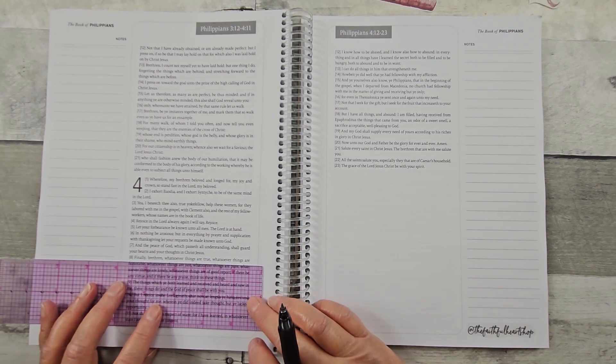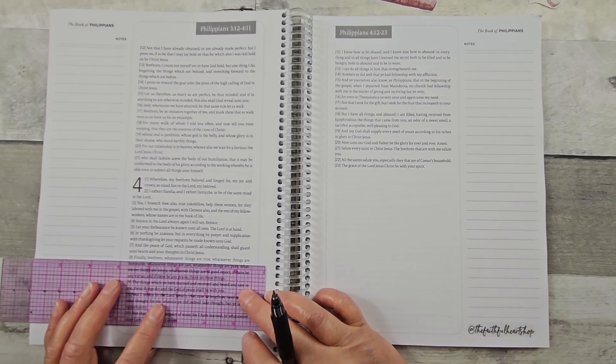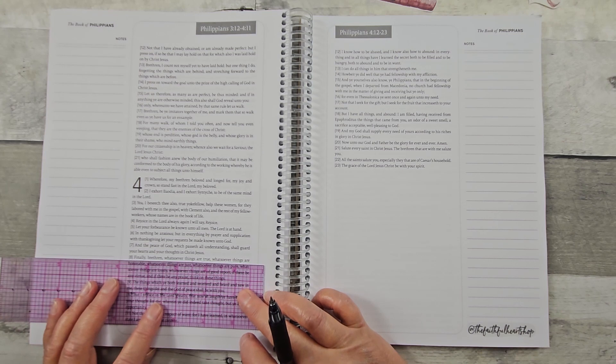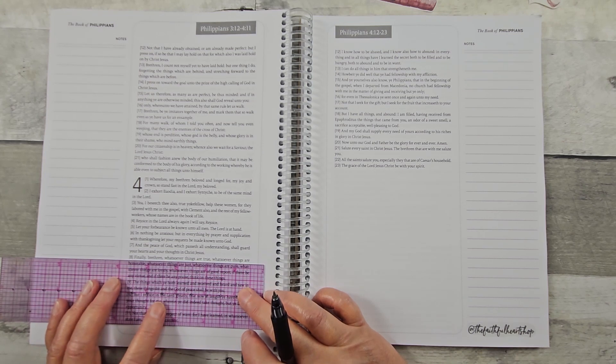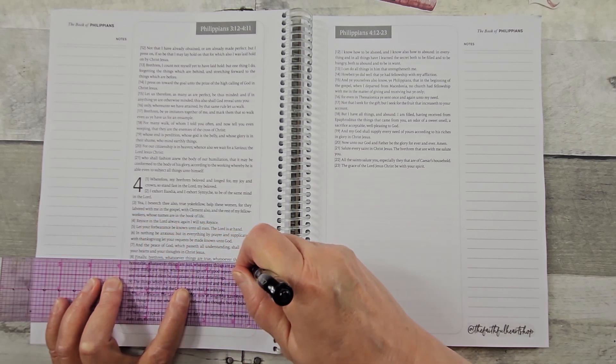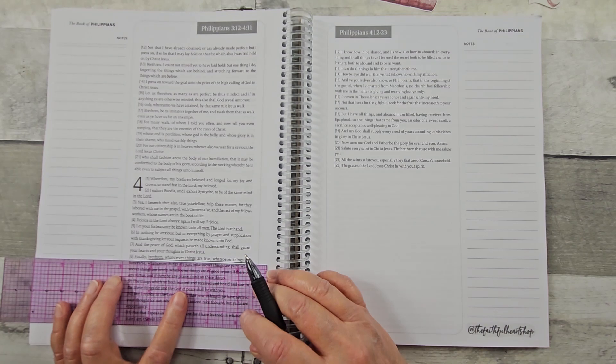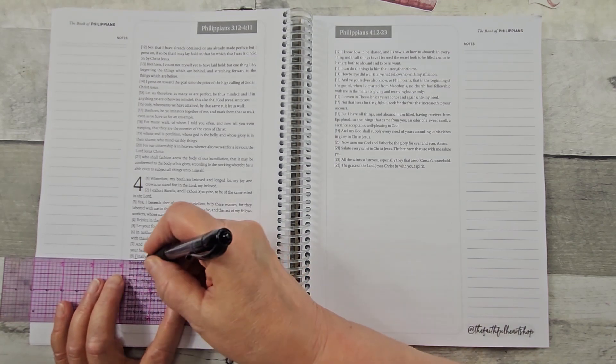So I'm going to underline this verse. I'm just using a Pilot G2 pen here. Sometimes I will use a highlighter pen if I have a color that coordinates with the stickers I'm going to be using.